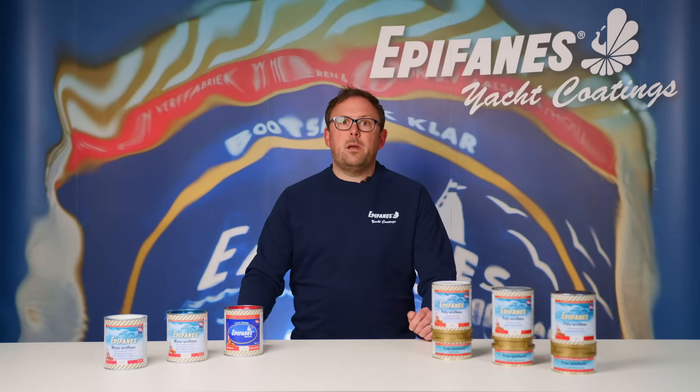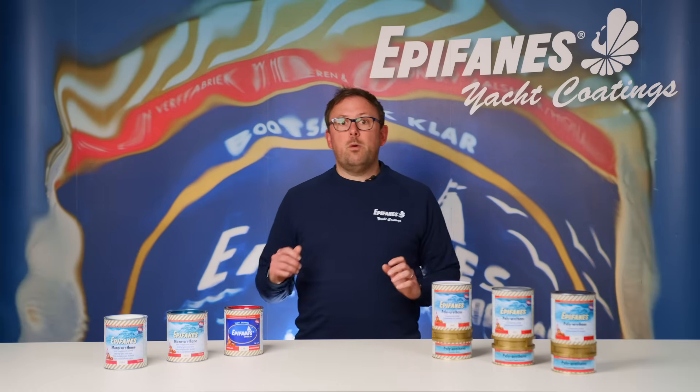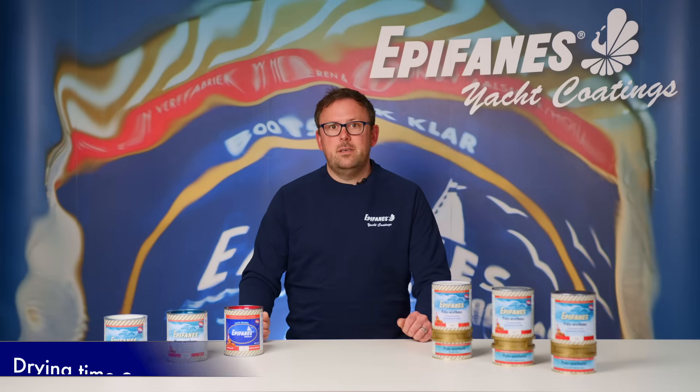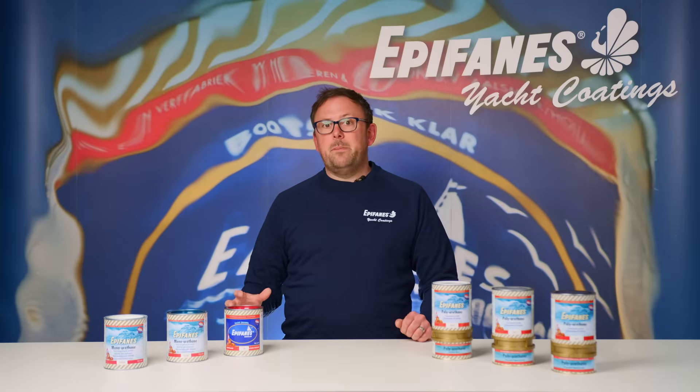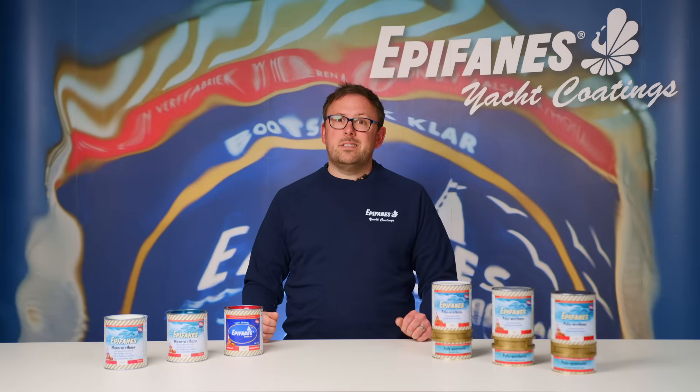Epiphanes monourethane can be applied on all previously painted surfaces regardless of the brand. For our one component paint systems the drying time is 24 hours at 18 degrees Celsius. Drying time increases when the paint is applied at lower temperatures, so keep this in mind when applying subsequent coats.